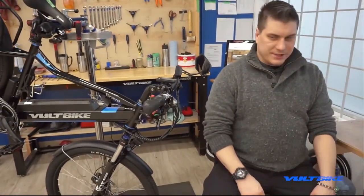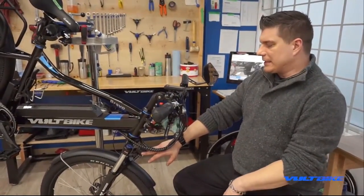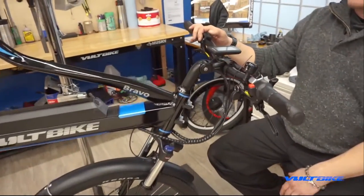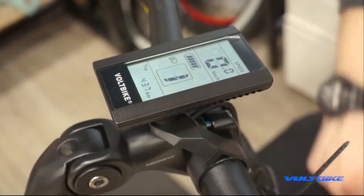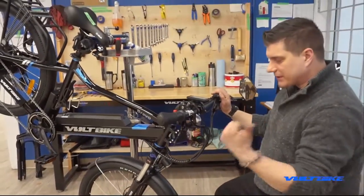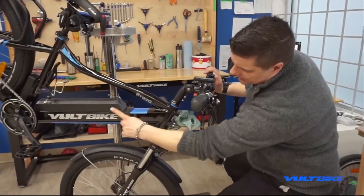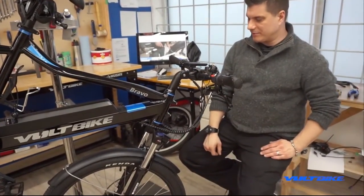On this particular bike we've determined the headlight is functional but the harness is not. We power on the bicycle and activate the lights by pushing and holding the plus button — you'll see the backlight on the display come up as well as the light icon showing it's active. Of course we have no front light, which is caused by either the light itself not working, the harness not working, or the harness coming unplugged from the controller. For this bike, we've determined the power harness is to blame.